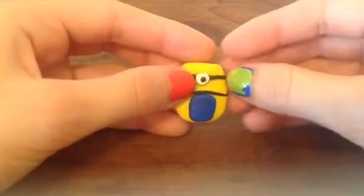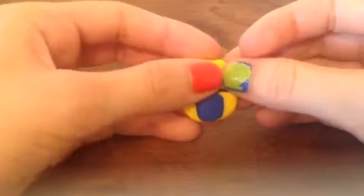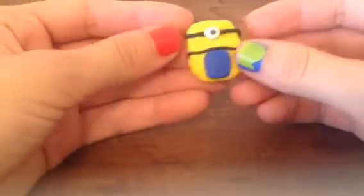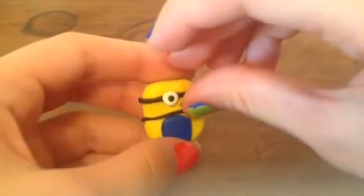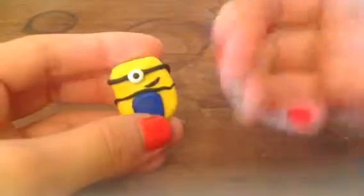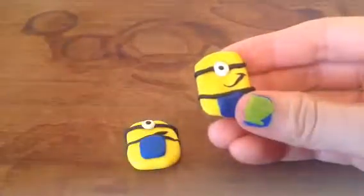And then you just stick it at the top. All you need now is his smile. So you just make another worm and just fix it how you like. And then you have your minion. That's it. Bye, guys.